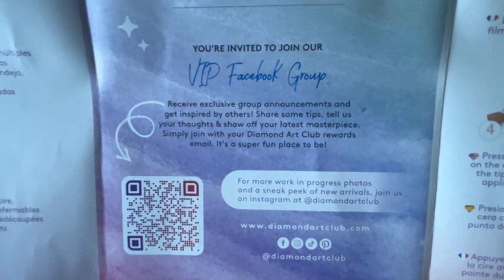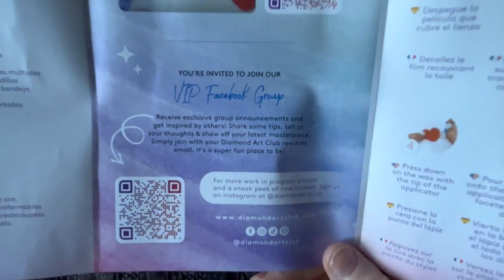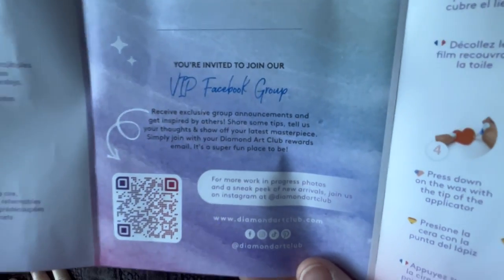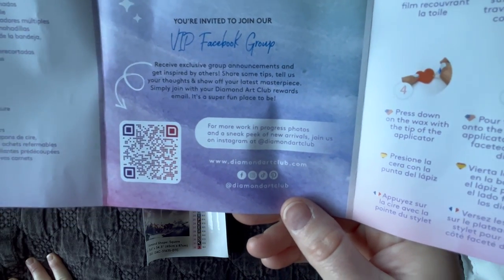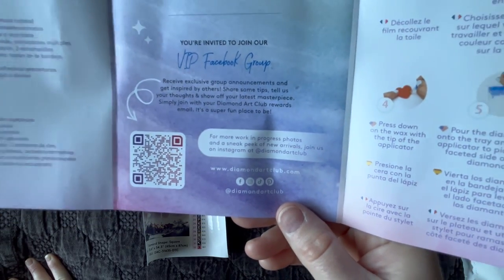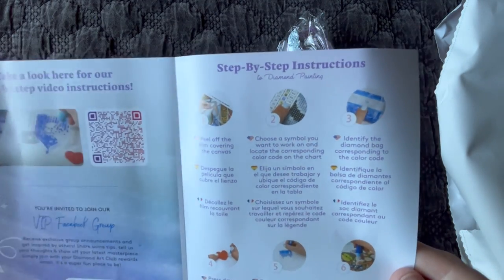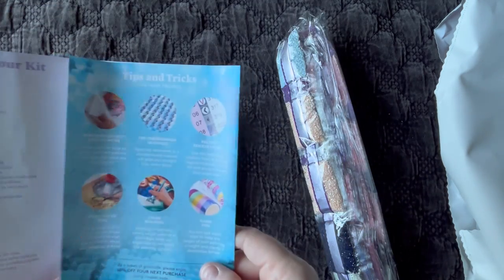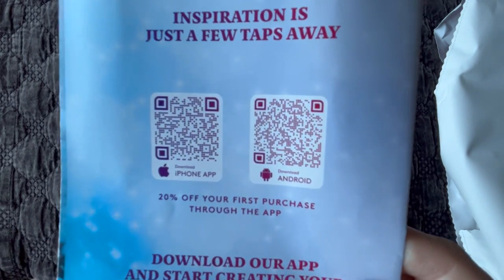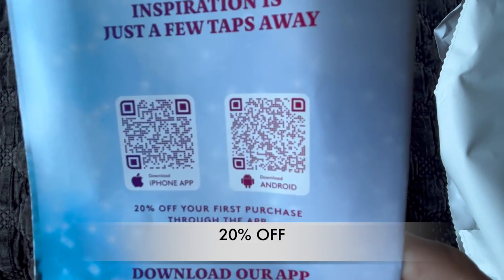I also have an instructional video for beginners, as well as tips on multi-placing and working with squares — all in my tips and tricks playlist. There's a QR code to the VIP Facebook group, where Diamond Art Club customers share their progress, purchases, tips and tricks, and build community. If your Diamond Art Club account name differs from your Facebook name, you may be declined — just email support@diamondartclub.com and they'll get you sorted. They keep the group safe and for customers only.